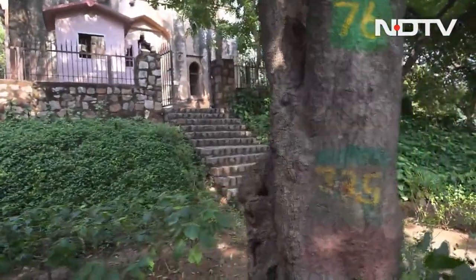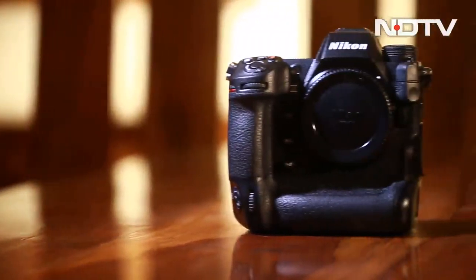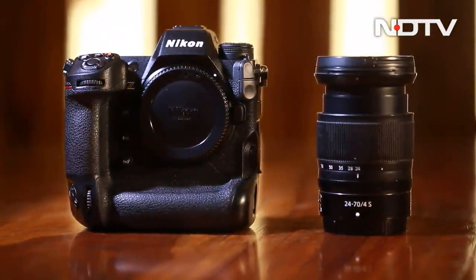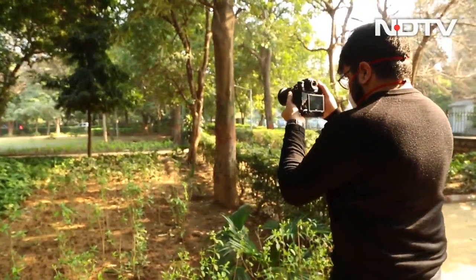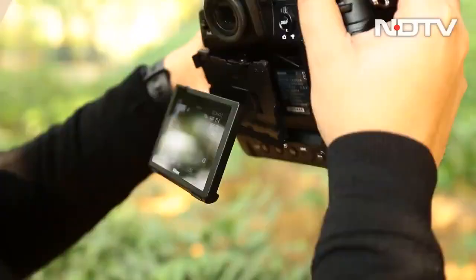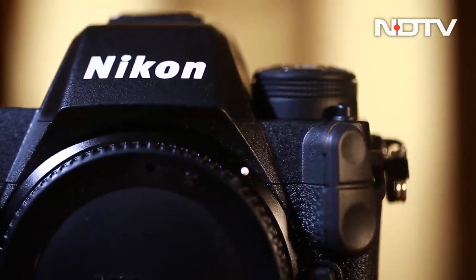The in-body image stabilization works really well and at times removes the need for a tripod. The heavy weight also helps with stabilization. The 30-minute record limit has been done away with — there is now a 2-hour 5-minute record limit regardless of the video format or heat generated. Battery life is also great, as the camera can record 3 hours of 8K footage before needing to be charged.